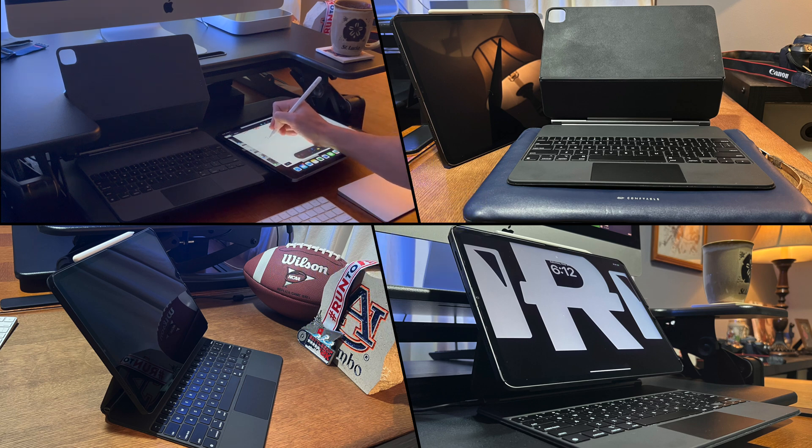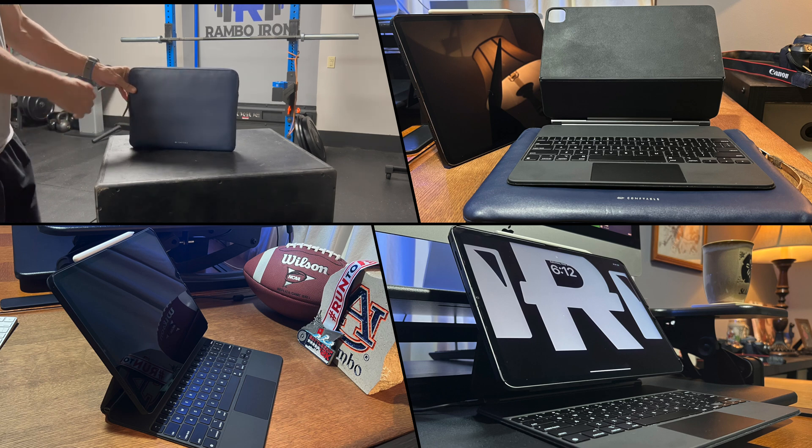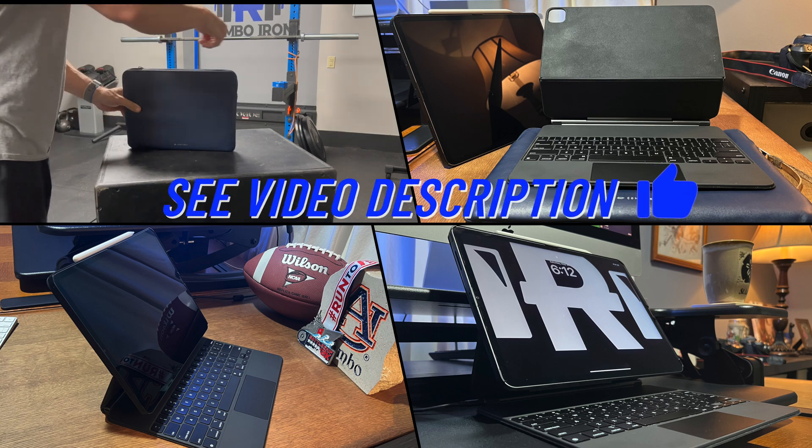Every day I use my iPad in my office with my iMac, and I also take it to my gym to help track my workouts. If I want to go outside, I can relax on the deck while typing up notes for a project.